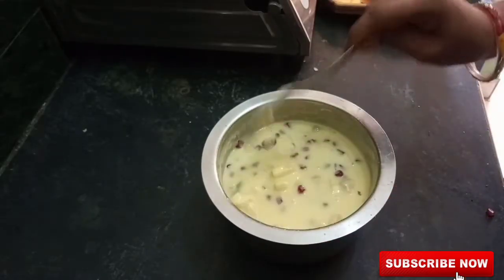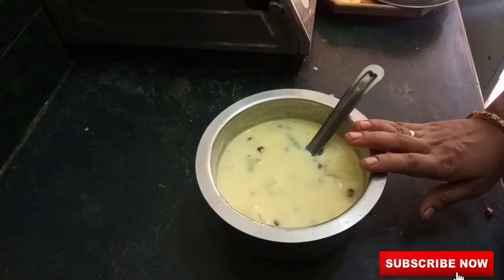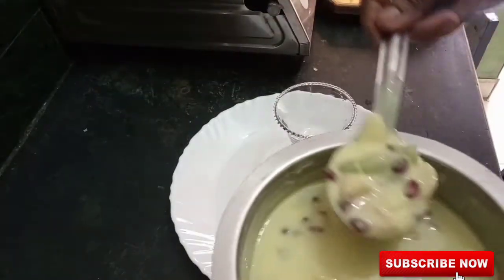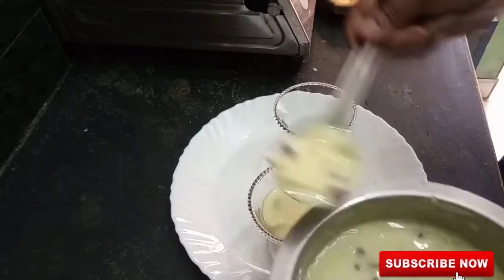We will mix some things once with a spoon. We will put the fruits in the fridge and serve them as a dish. I will now make all the fruits and flour smooth.